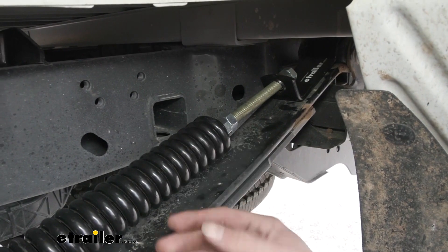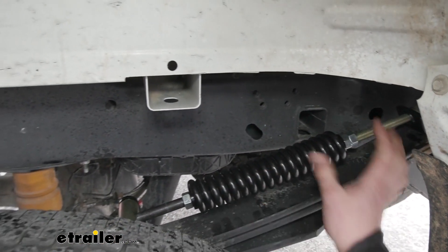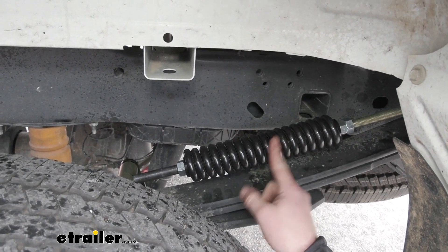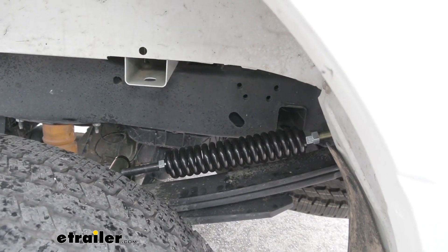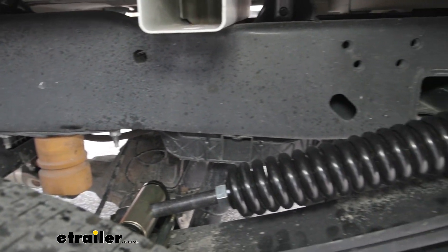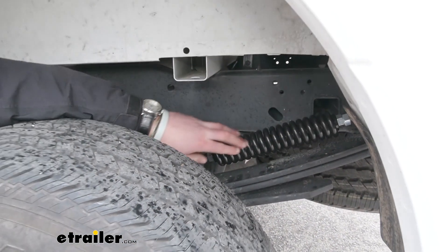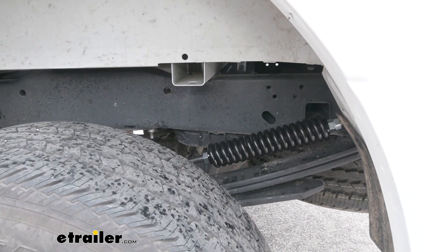It's going to prevent any axle wrapping, any bottoming out of any sorts, and this is going to be a lot less maintenance than your typical airbags. The cool thing about it is, just like airbags, we can adjust it. I actually think this is a lot smoother than airbags because I've ridden with airbags with no load on them and it's like riding on bricks — it feels like there's not any suspension at all. The coil spring is really going to help that, and it does have a powder coated finish so it's not really going to rust away over time.